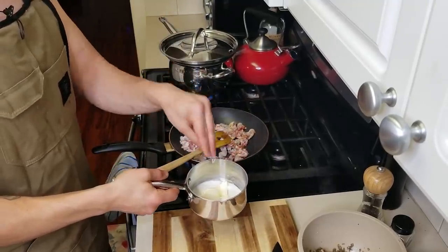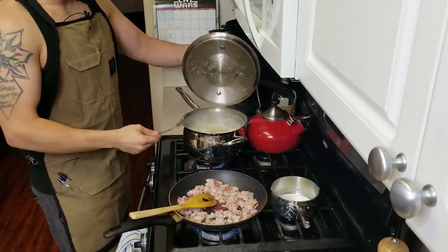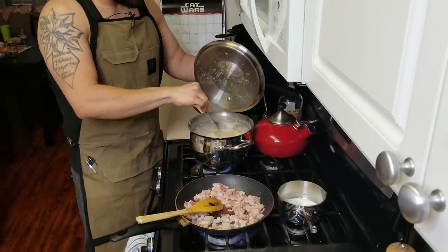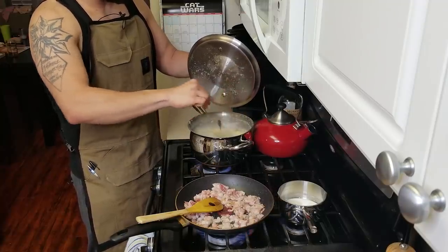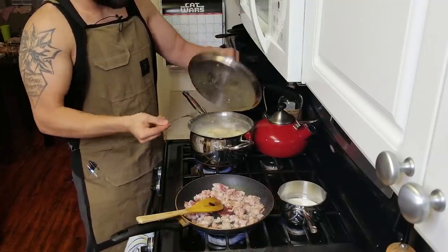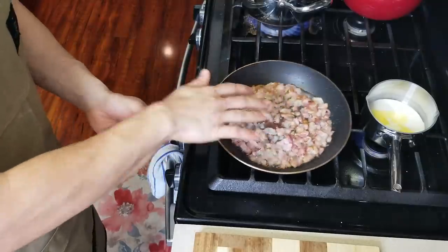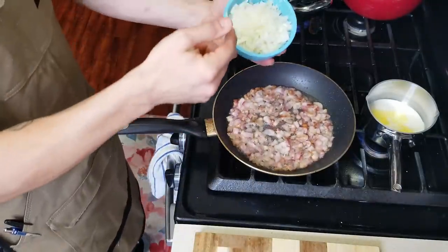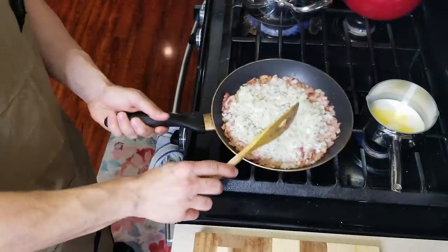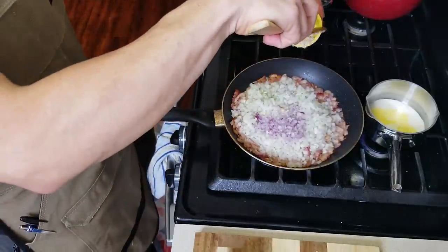We're gonna melt this down just until the butter is melted. Keep an eye on your potatoes as well — they're getting close to being done and my fork goes in fairly nicely, but they still feel like there's a little resistance. I'm gonna let them keep going probably another 10 or 15 minutes. This is about as far as I want my bacon to go before I add my onions. I'm gonna add all of this onion, and also hit this with a little bit of my shallot and a touch of garlic.